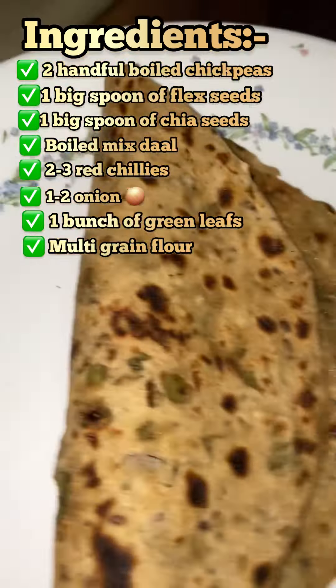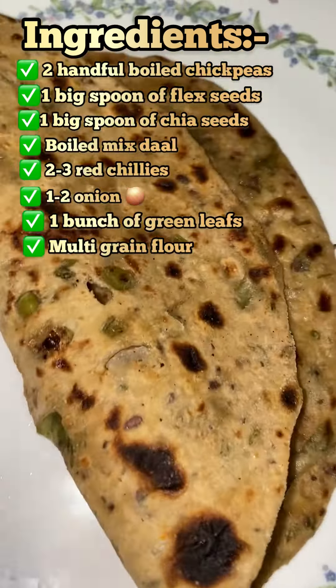This roti gives a yummy flavor that kids are going to really love. The daily nutritional need of a healthy body can easily be fulfilled with this because it is a complete meal — with chia seeds, chilies, onion, greens, and multigrain flour all inside. This is a complete meal that your kids and you should have, ideal for everyday consumption.